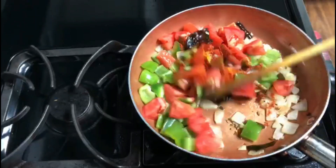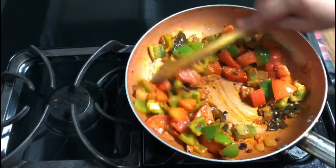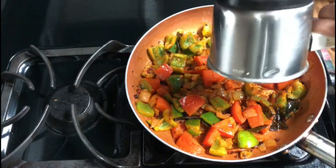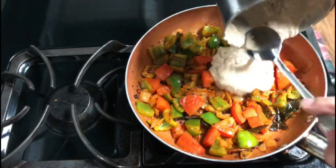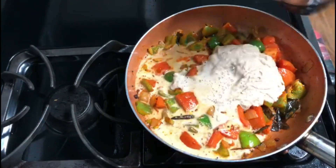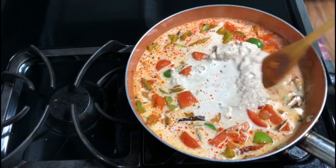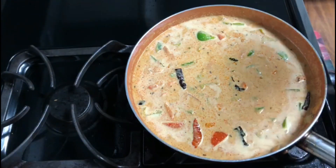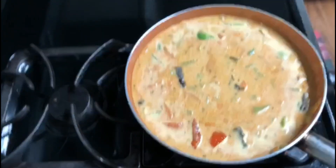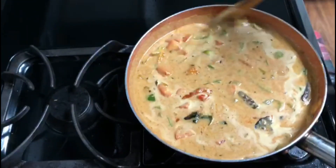I will paste the paste in the pan. I will paste it in a glass of water. I will paste it in the pan.